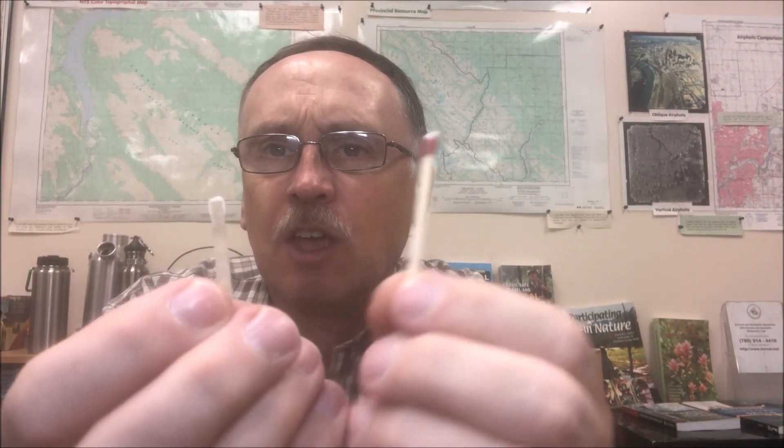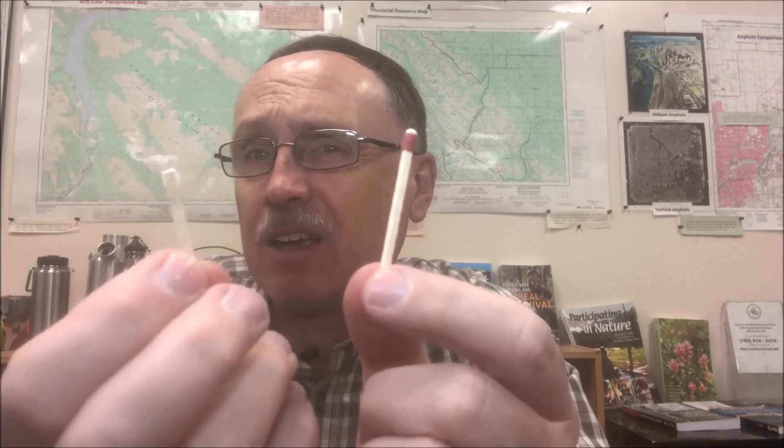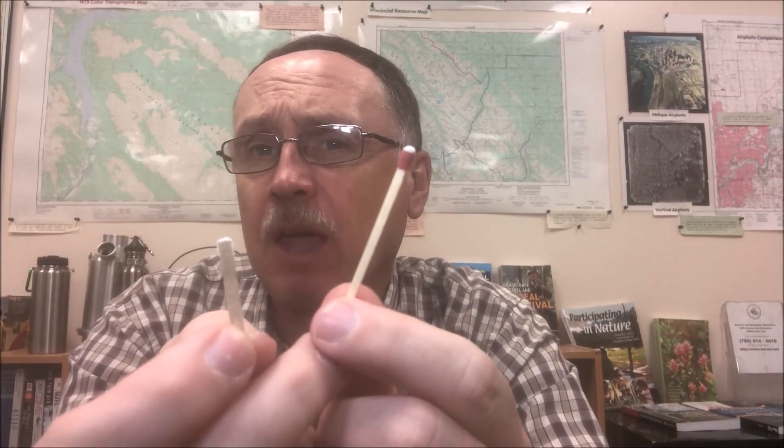There's also science here. That is a strike anywhere match. This is a split paper match — you can tell it's split because I can flip and show you the other side. What's the difference? This has three or four times the mass of that. So when I light this match, I have only a few seconds to get my fire going. When I light this match, assuming conditions are perfect or reasonable, I will get 20 seconds of steady flame. So there's science behind these two tools and which one I pick.